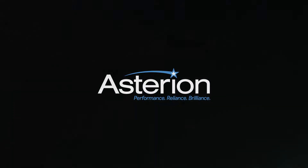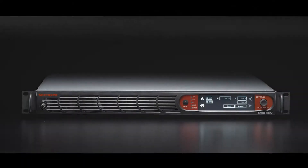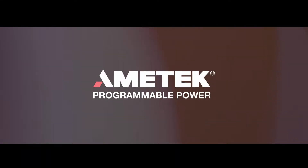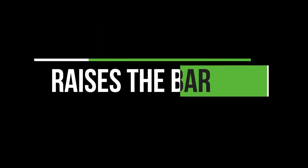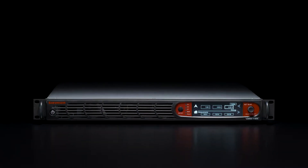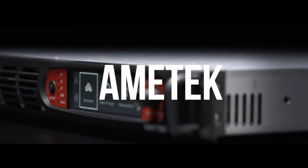In power, it's all about pushing the envelope. And with Ametek's new Sorensen Asterian DC series, we set out to raise the bar for DC power supplies. The Asterian series redefines the concept of DC power testing, utilizing an entirely new platform developed by Ametek.